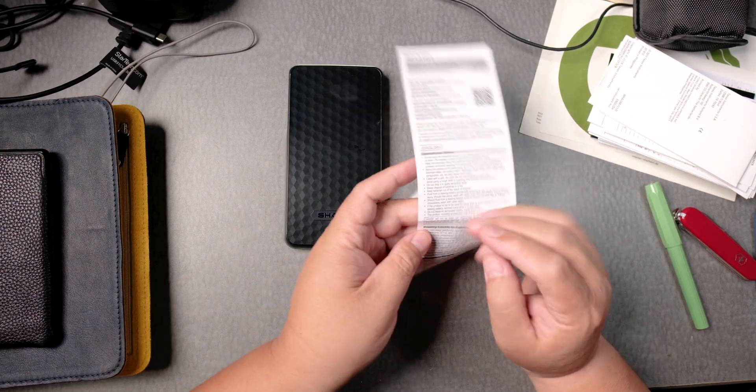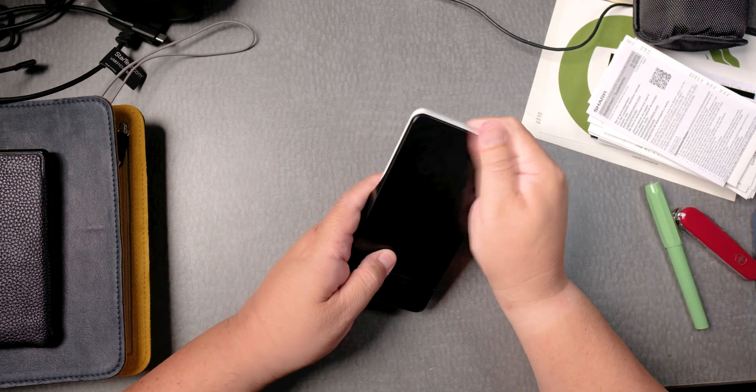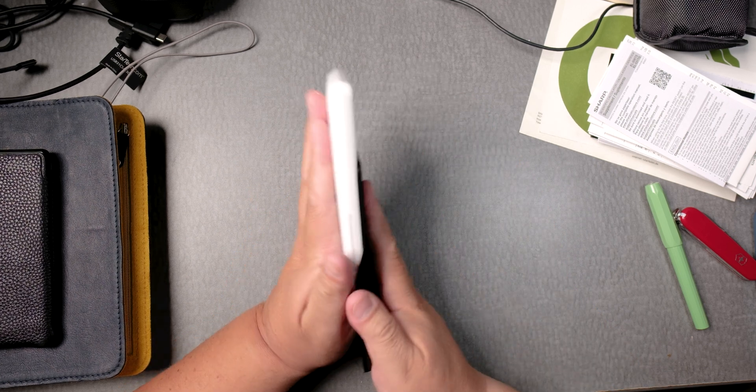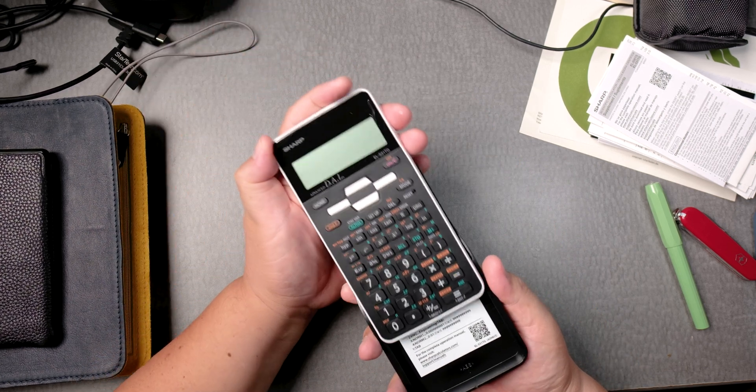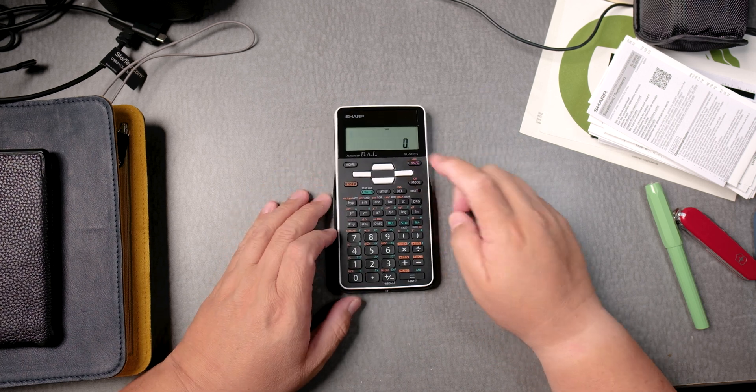This is Español — okay, so the manual is in Spanish. Put that there. Nice. Locks in very nicely. Let's turn it on.